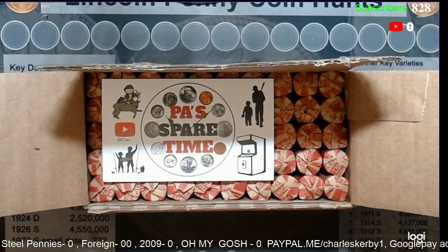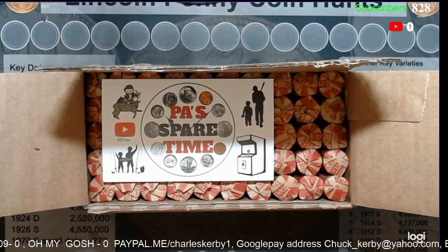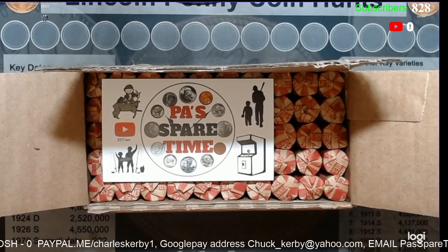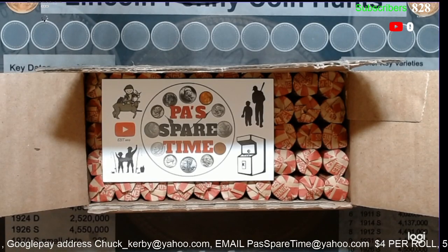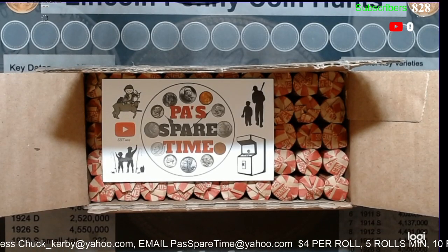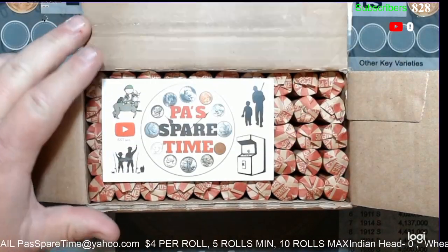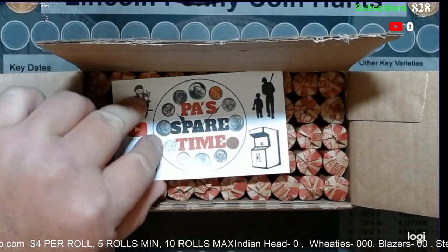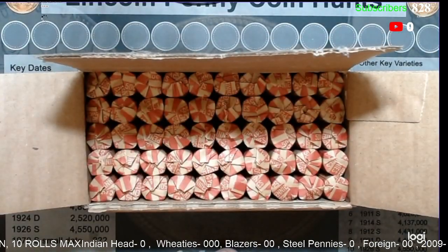Welcome to Paul's spare time. Paul ran into some spare time, so we're going to do something new and different here in about an hour — a little less than an hour. We are going to live stream another mom and pop penny box, except this time we are going to do it as a donation box.